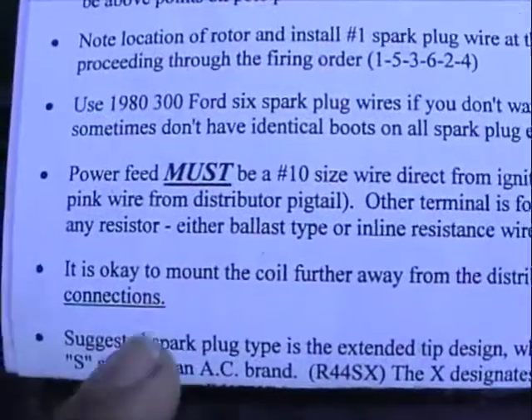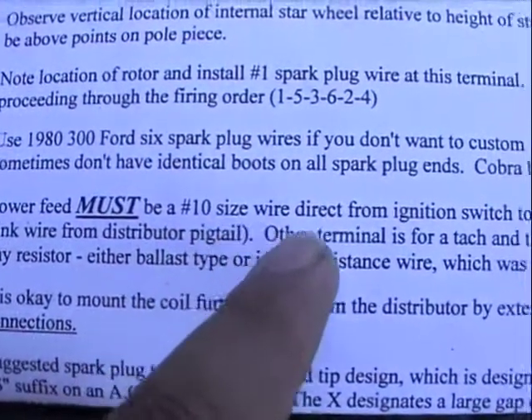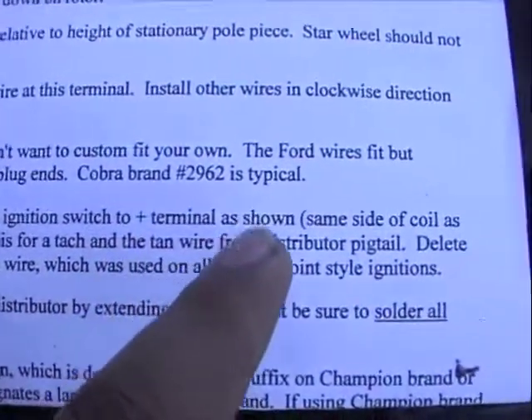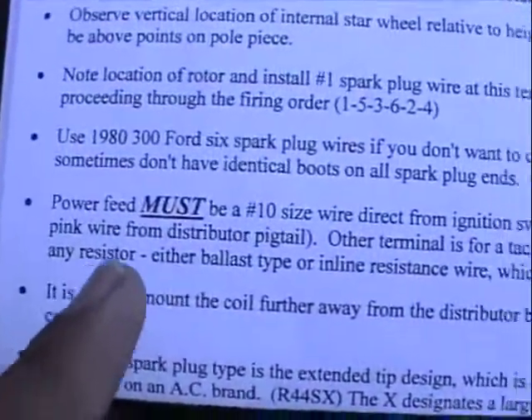Here's where it says: 'Power feed must be a number 10 size wire, direct from ignition switch to plus terminal as shown.' Same side of coil, pink wire from distributor.